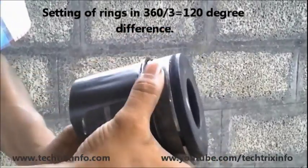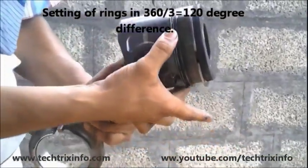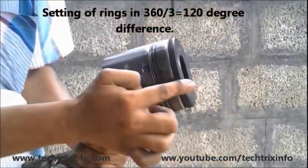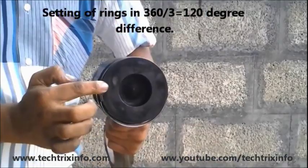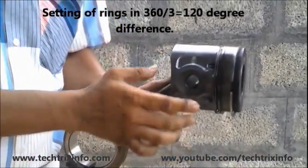These rings are kept 120 degrees apart. You can see the opening of each ring — these openings are set 120 degrees apart, as I am pointing on the surface of the piston.